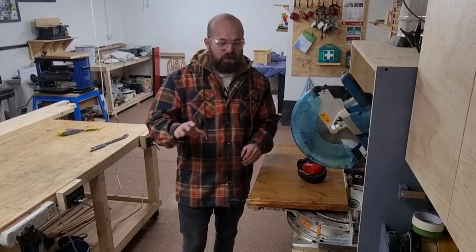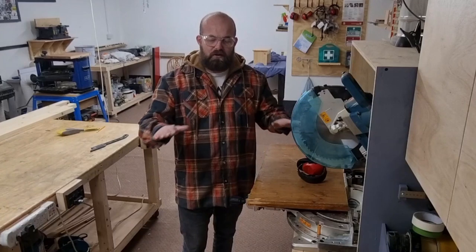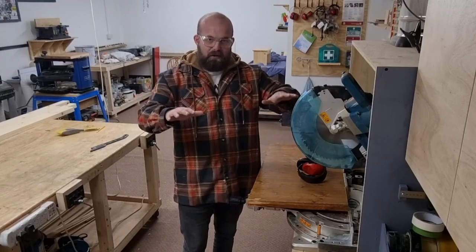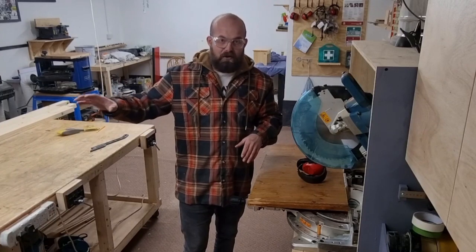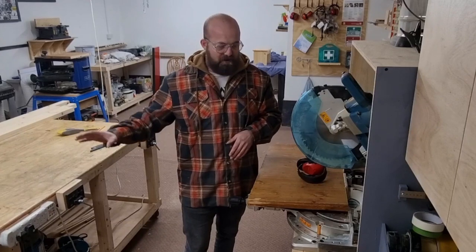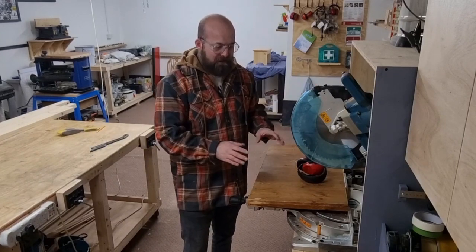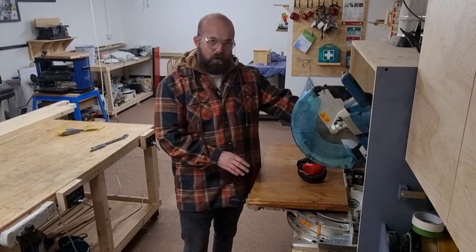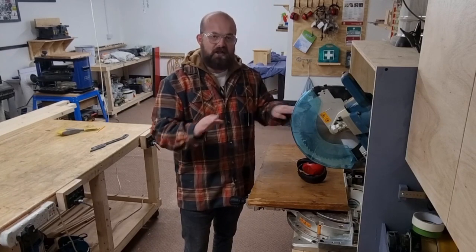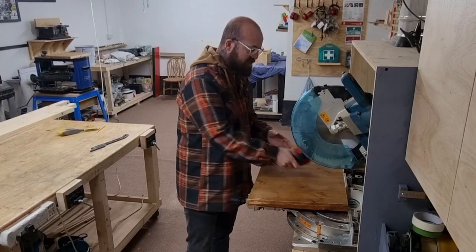A quick tip: when taking cupping out of a board on the table saw, have the cupping going downwards so it's stable on the table saw bed and stable on the outfeed table, with no wobbling or risk of pinching the blade. On the mitre saw, have the cupping going upwards — clamp it down, and the wood drops away from the blade as you cut, reducing kickback. That's my personal method.